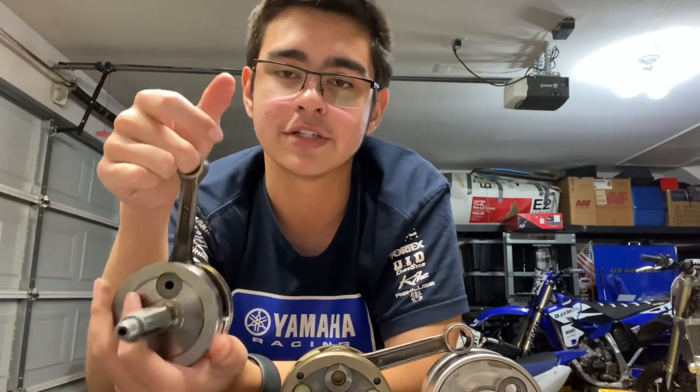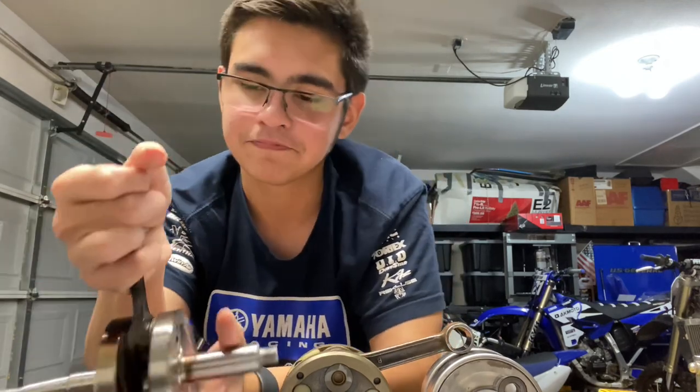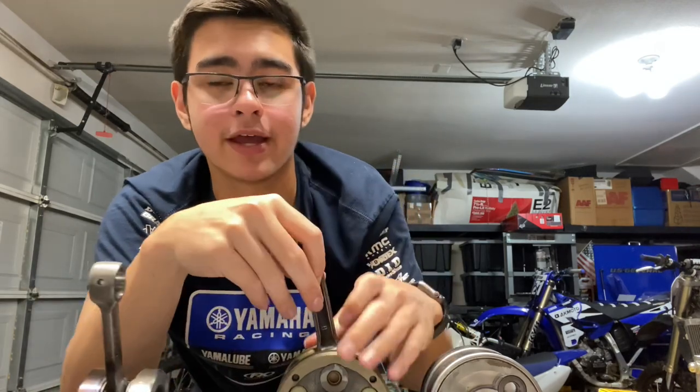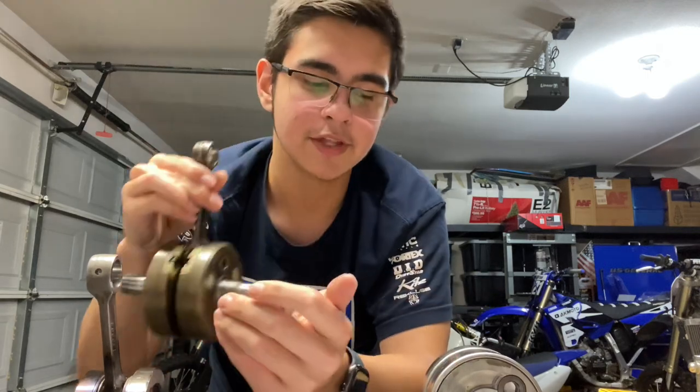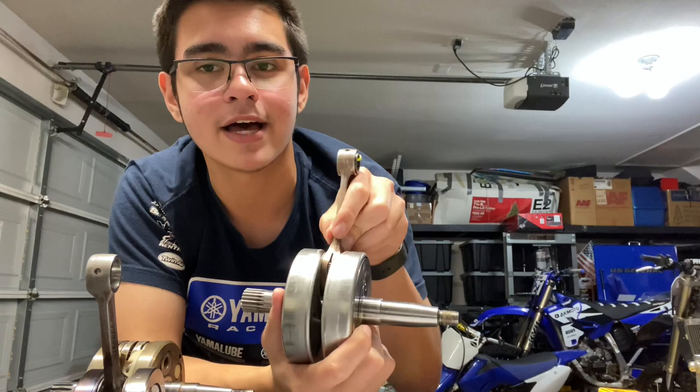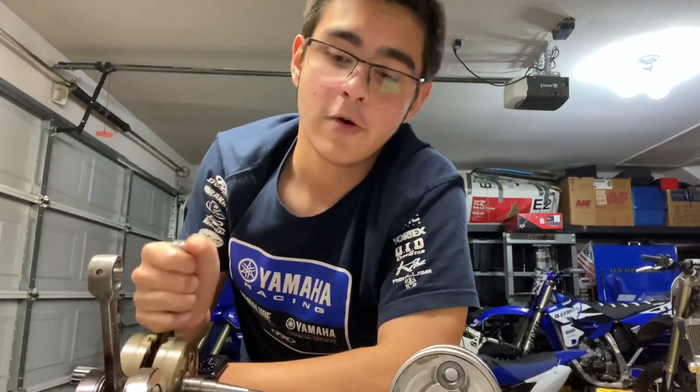This is a crank I took out of a YZ85 — this one fully went out. Most of the time in your two-stroke crankshaft your big end bearing will go out and it'll form a little bit of up-and-down play. You don't want to confuse that with side-to-side play — side-to-side play in a two-stroke crankshaft is completely normal. Even a freshly rebuilt one has a little bit of side-to-side. Be careful not to mistake side-to-side with up-and-down play when inspecting your crankshaft.